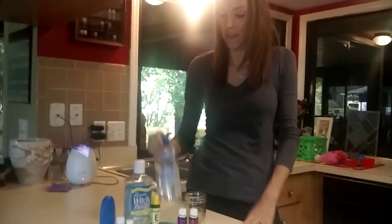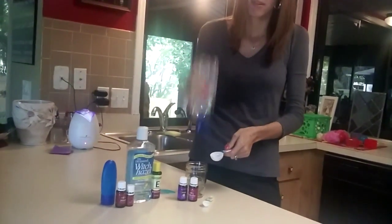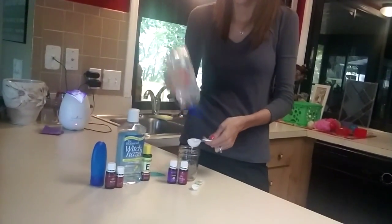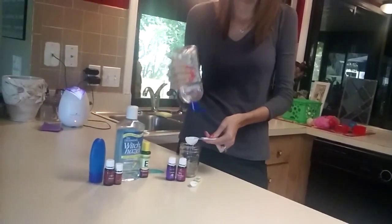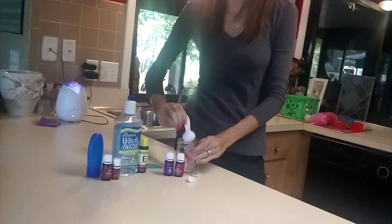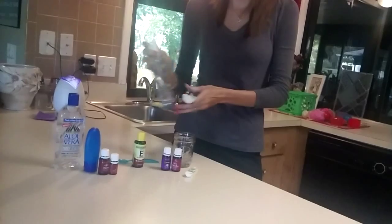So first off, we're going to do three tablespoons of the aloe. And then two tablespoons of witch hazel.